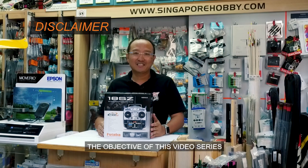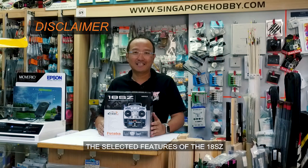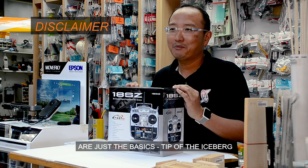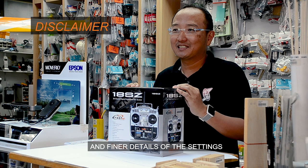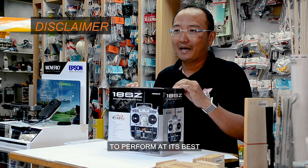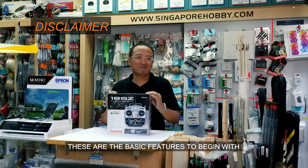The objective of this video series is to help explain the selected features of the 18SZ. The features shared on this video are just the basics — tip of the iceberg. There are several settings and finer details which modelers can use to perform at their best. However, these are the basic features to begin with.